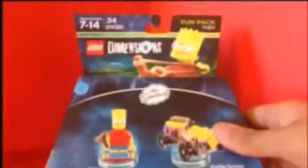You can see right here a picture of Bart himself with a slingshot. It's ages 7 to 14, 34 pieces, fun pack — just like a Dimensions building toy. On the bottom there's different languages, and on the other side we got a cool picture of Bart, same as the front.